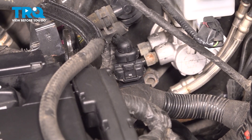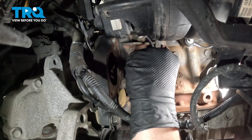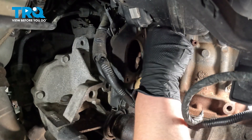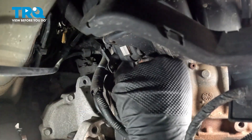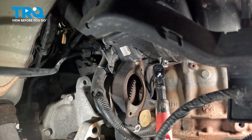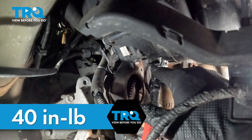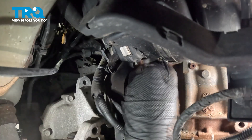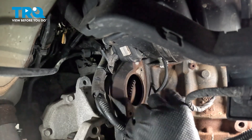Now it's time to go back underneath and install the sensor. The bolt's going to be facing the engine. Install the metal clip onto the back of the block. Snug the bolt down. Torque the bolt to 40 inch-pounds. If you can't get a torque wrench in there, do the best you can. Install the plastic plug over the harness and into the block.